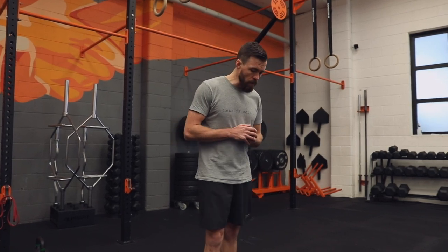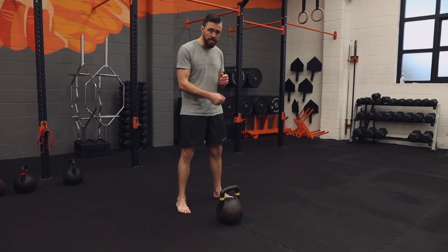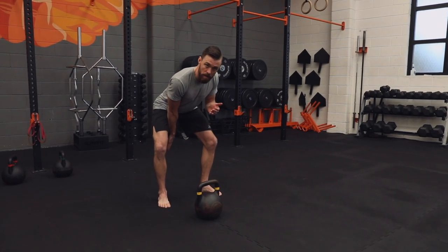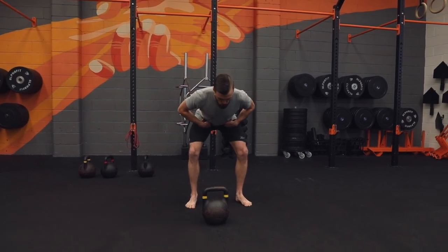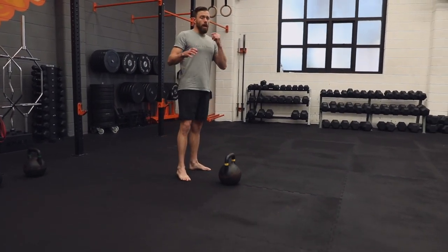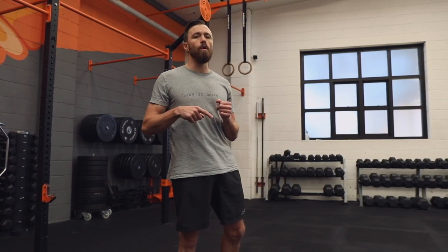For the single arm setup: we started with the bell on the centreline of our body for two-handed swings. If we're going to start with our right hand, we step to the left and put that bell on the right instep of our right foot. Having it there allows us to keep it on the inside of the right thigh, which will prevent rotation from happening. We're still a foot length back from the bell. The same cues apply — hip hinge, hands on, set shoulders, shift the weight to your heels, and that bell will drag back. If you've been doing heavy two-handed swings, you might want to reduce the weight for your single arm swing, since there's a lot more force required to get the bell moving.